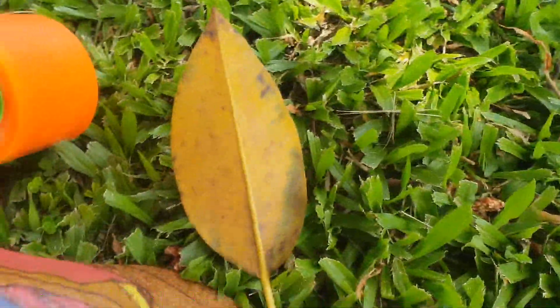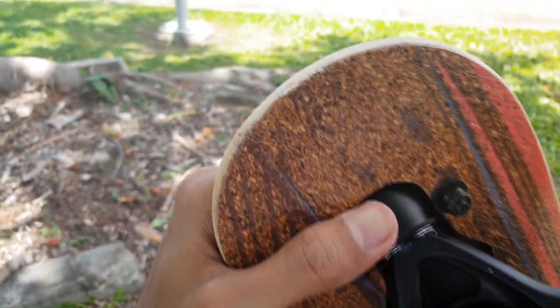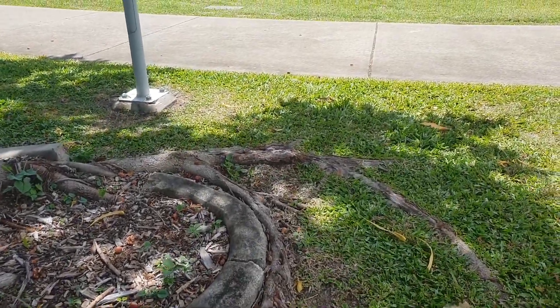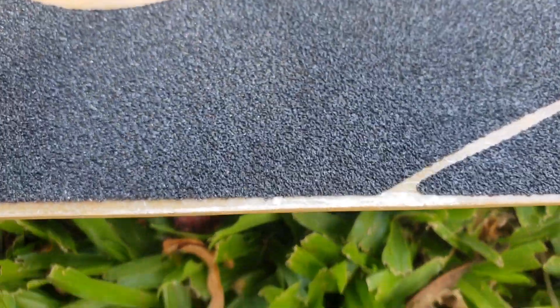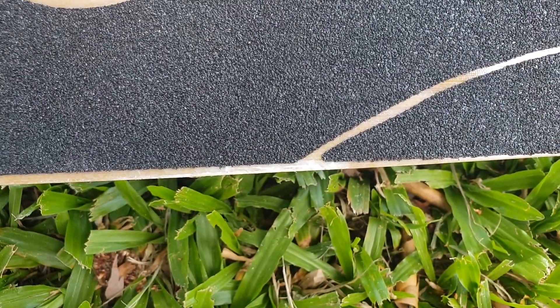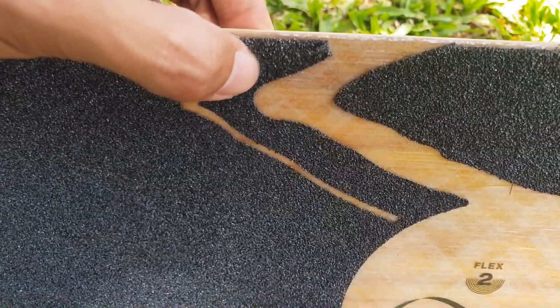But overall I'm pretty happy with the purchase. The reason I actually bought this is so when I go travelling I actually have something to do. Over the Christmas holidays I was staying at relatives' houses, everyone was at work, and I was the only one in the house with nothing to do. So now that I have a loaded Icarus I can just go outside and try to do tricks instead of staying indoors having nothing to do.